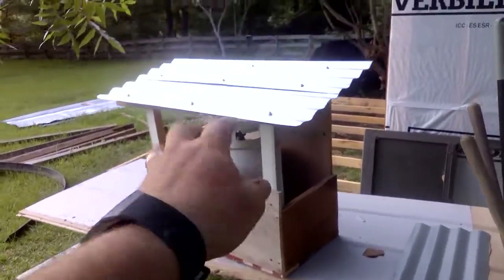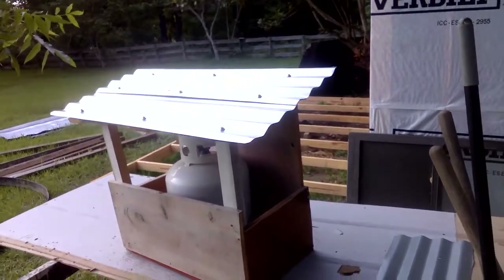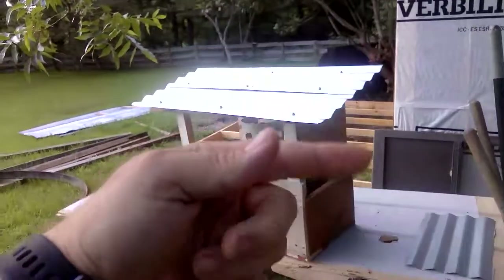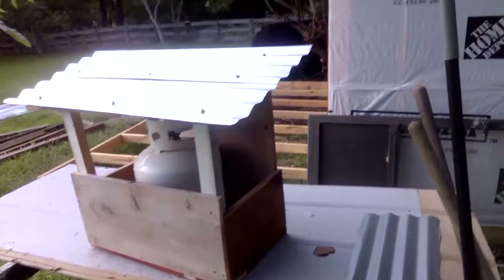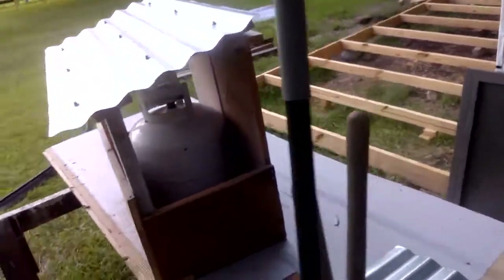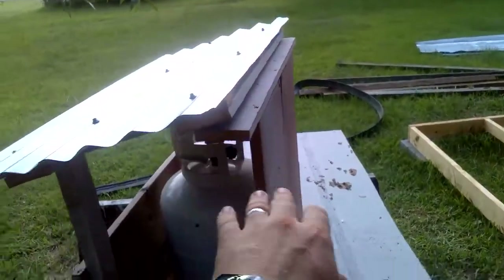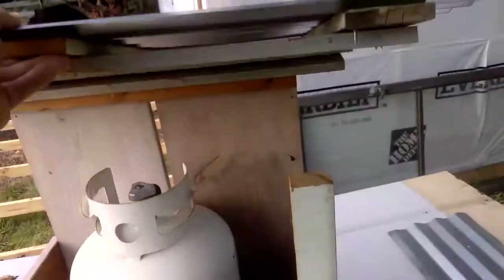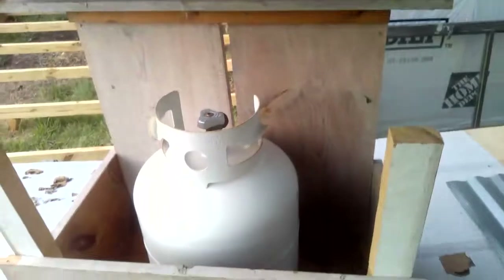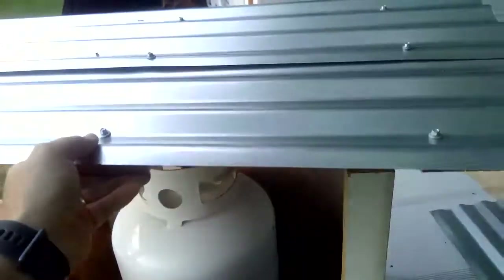I built this with leftover wood and some leftover galvanized steel for the roof over the bathroom and kitchen area. I don't have hinges on it yet, but there will be hinges here — what that allows me to do is just flip up the roof and pull out the propane tank to switch it out for another bottle.